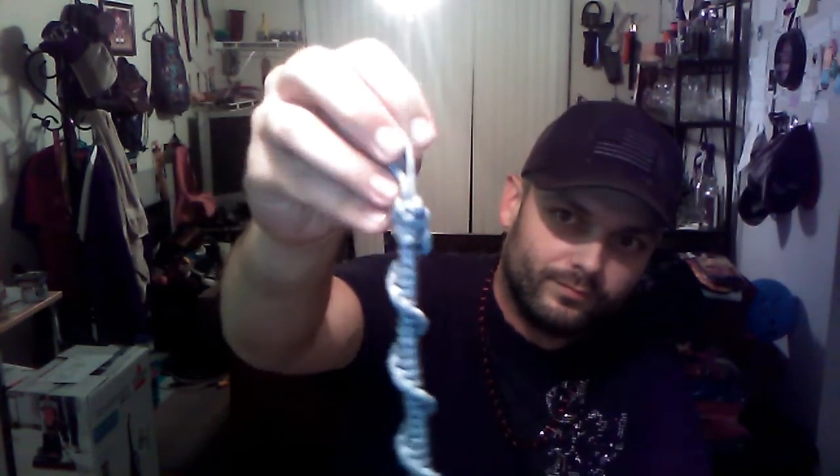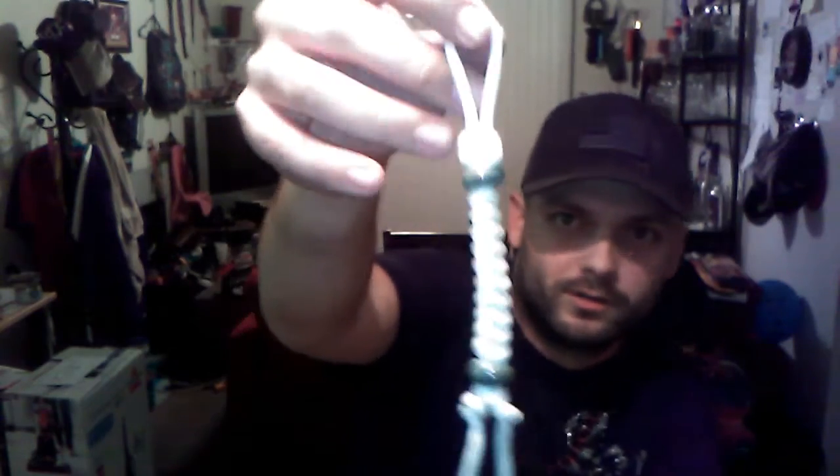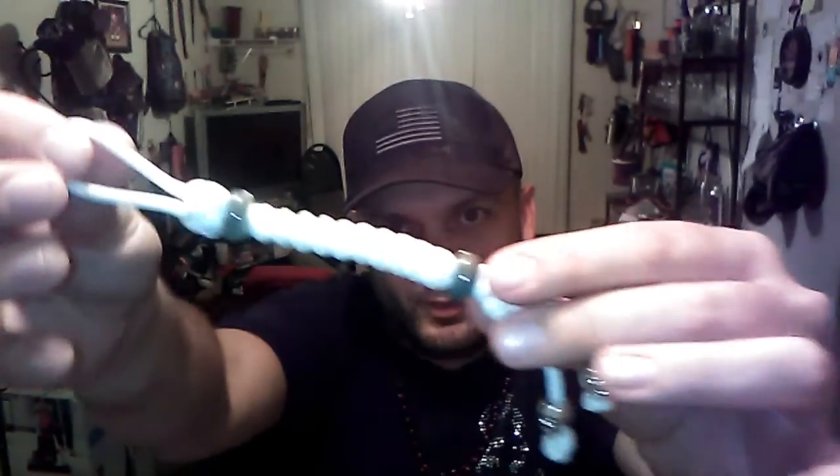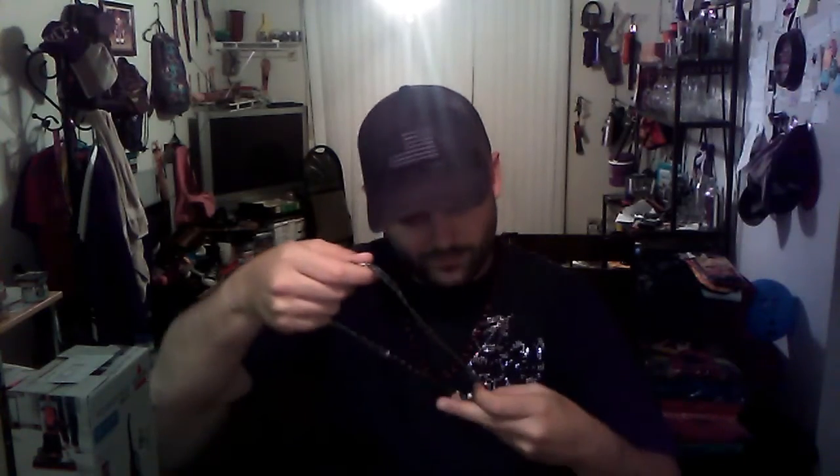Hey brother, I greatly appreciate you man. I can already tell what some of this is — look at these paracords that he does. He does some very intricate, very tight work. Very nice indeed. This one here is glow-in-the-dark paracord with beads and skulls. Hopefully y'all can see that. I really hope the camera's giving this man justice — the work that he puts in on these is just outrageous. It's awesome.